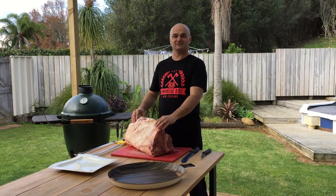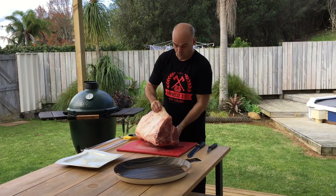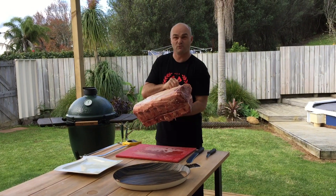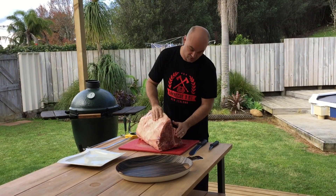Hi, I'm the BBQ Butcher. Today I'll be cutting and boning a whole Karara Wagyu 14 kilo massive short loin, or as it's called, a T-bone.